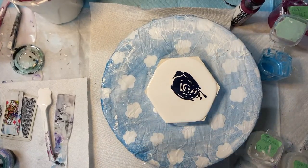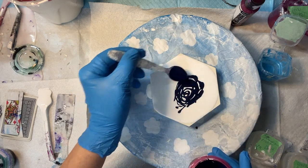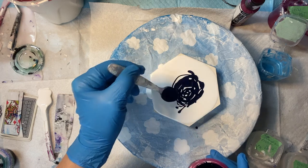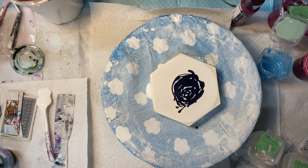Hi everybody, I'm going to do a spin swipe again. I'm trying some different colors — this is Prussian Blue over top of my white house paint. Prussian Blue is an opaque color.